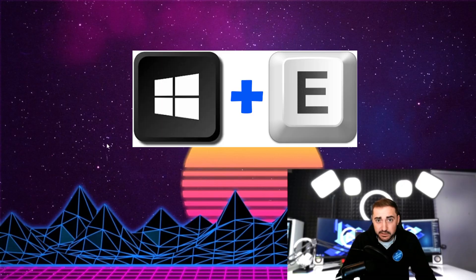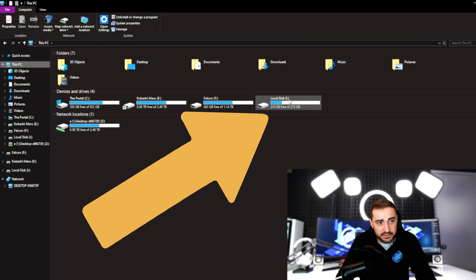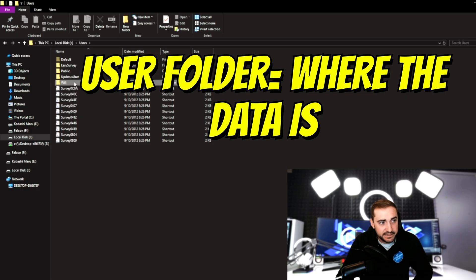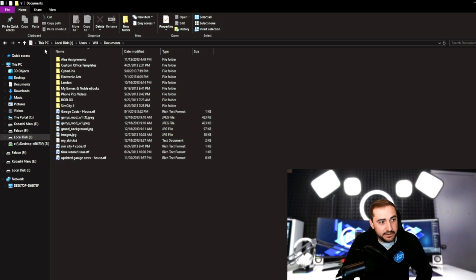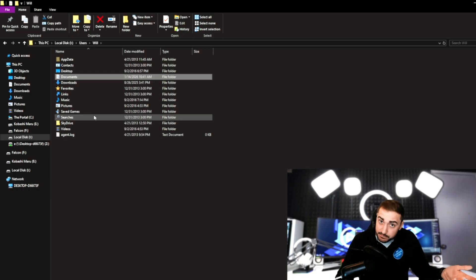Once you have the enclosure hooked up, plugged in, and the drive in there, open up File Explorer — I'll use Windows key and E, which immediately takes me to File Explorer. If I go to the 'This PC' option, I will now see a new drive that I have access to. I'll choose that drive and here are all the files on it, including the user folder. I access the user folder and here's all the data. Let's say I wanted something from Documents or Downloads — I find the folder and drag it over to the corresponding area on my computer.